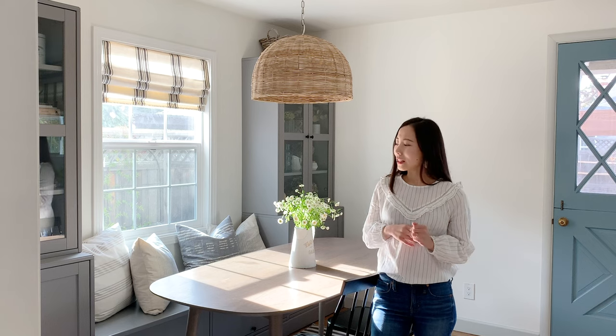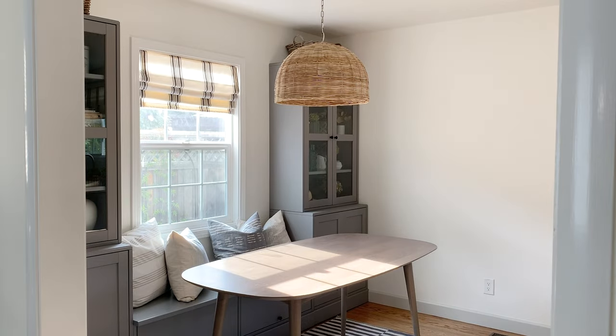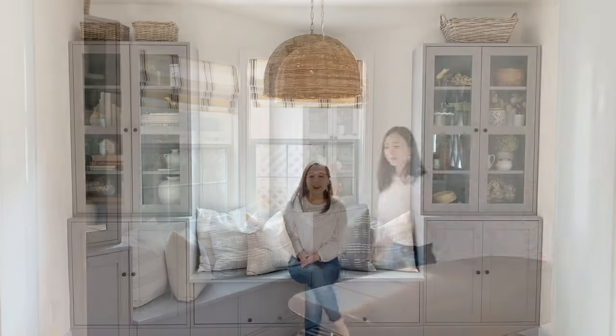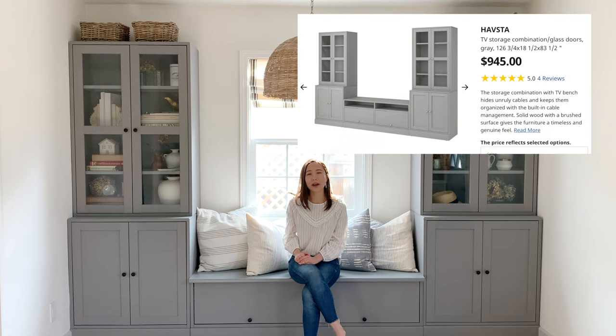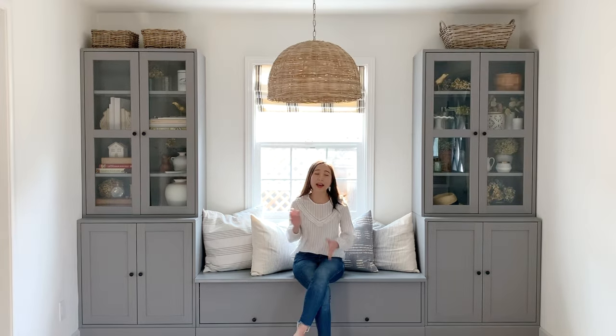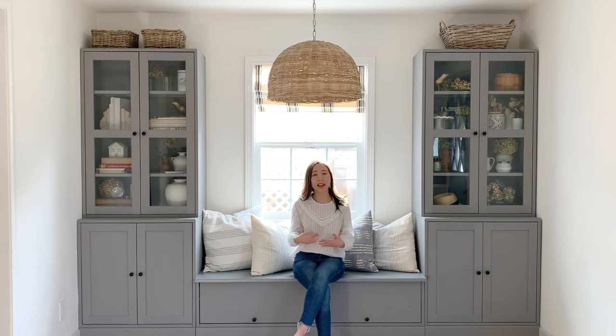First, let's remove the chairs and table so we can take a close-up look at the banquet seating and cabinets. With the table and chairs removed, you can see this is the IKEA Harvester line — I'll put a link in the description below. The Harvester cabinet system comes in three colors: white, gray, and brown. I got gray because my walls are white and I wanted something that would really stand out and also hide any dirtiness.